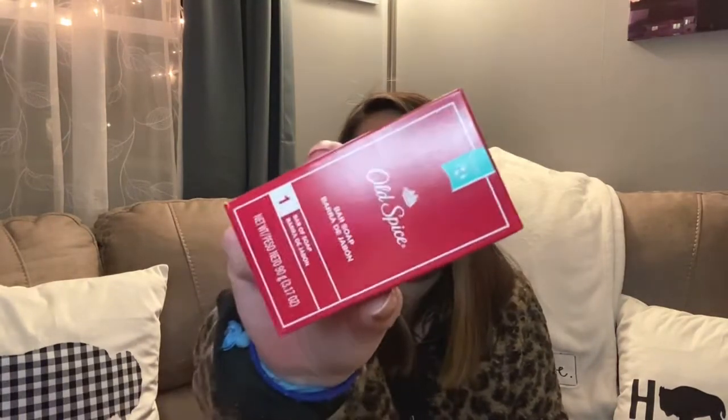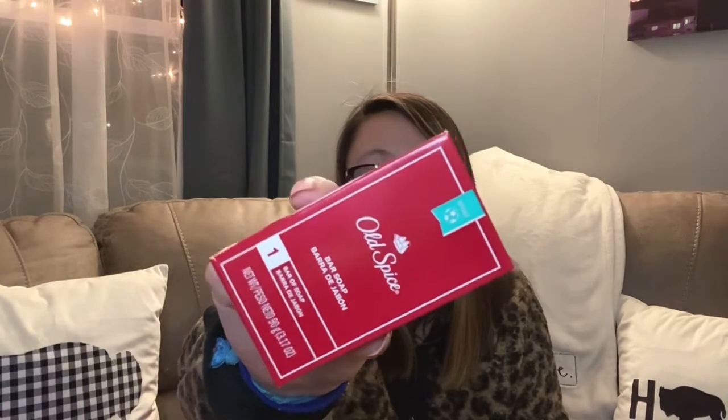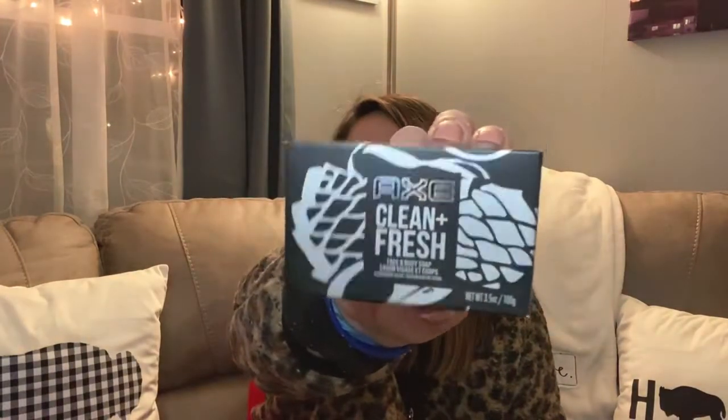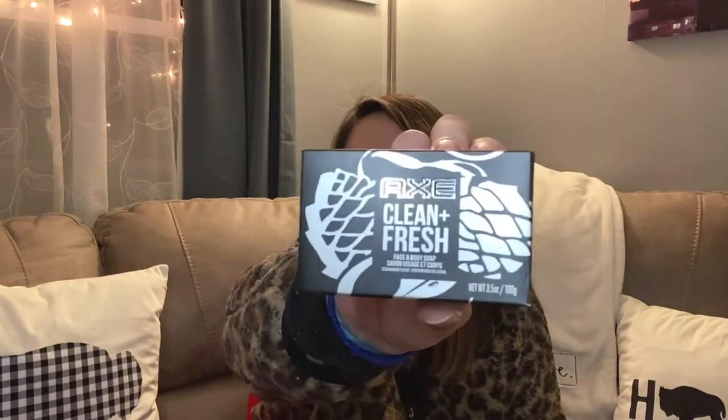I picked up some soap products — Old Spice bar soap, which I've never seen at Dollar Tree before; it smells really good. I also got Axe Clean and Fresh face and body soap. They both smell like men's cologne. Really cool finds.